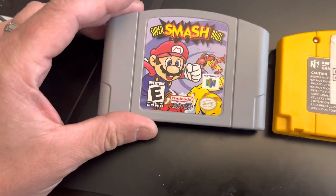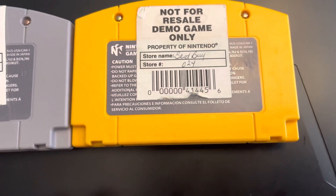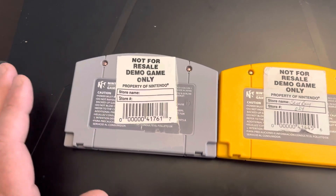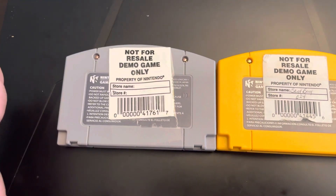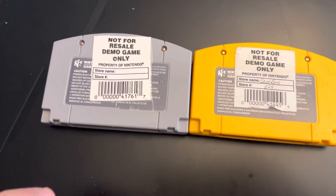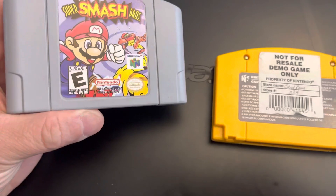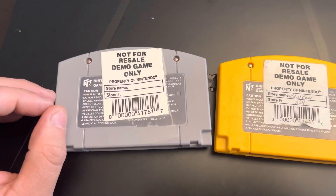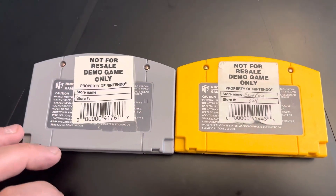This cart itself — I'm pretty sure it's real. It might be a new sticker on it, but the cart is real. It has the '19' etched in the back, just like the Donkey Kong 64 does. I did open it up — it has the Nintendo markings, the dates, the numbers on the battery. It says 'MX' on the chips. If the board is fake, it's a really, really good fake board, but I don't believe the board is fake at all. I believe this is a real cart, maybe with a new repro label on it — but the not-for-resale sticker on the back is 100% fake.